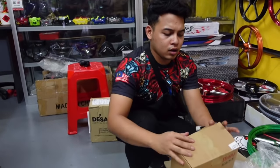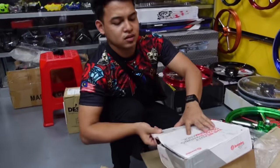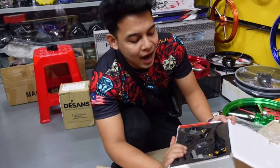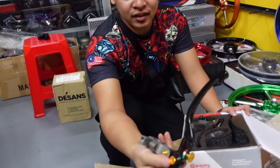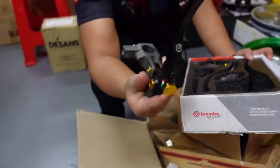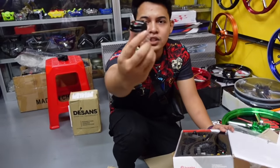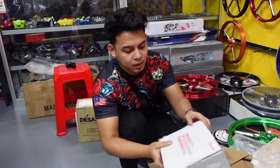Dan ini master pump Brembo - yang model RCS lah. Boleh tengok dia punya kartu pun cantik kan. Memang lawa lah. So, ni bahagian botan kecil - dah nanti custom masuk. Alright, so ni barang yang kita akan pasang.